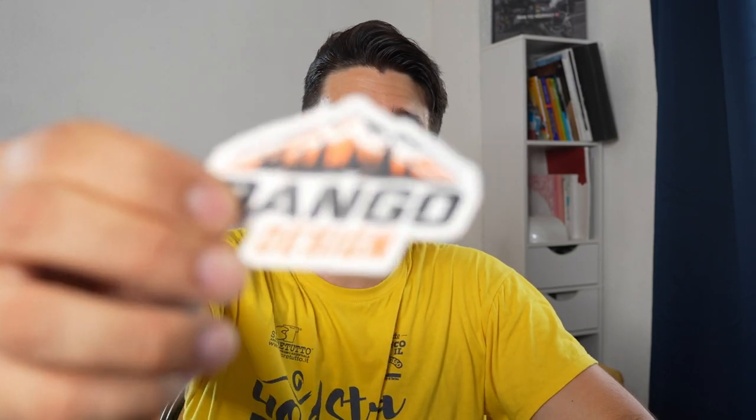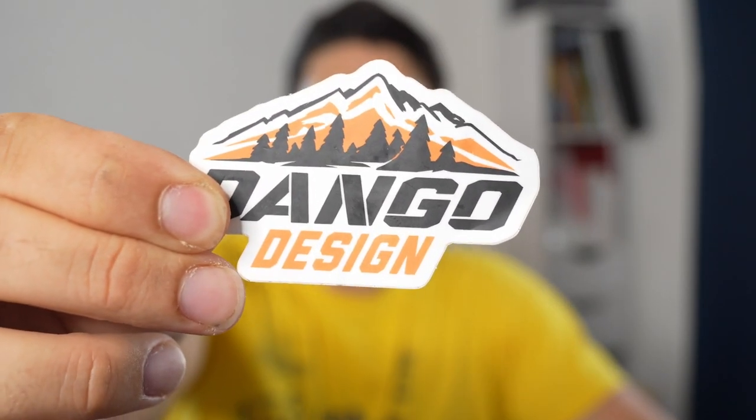Hi riders and welcome to this new video here at Piero on the World. Today is an extremely hot day here in Italy, probably one of the worst days. I'm sweating like hell and you can probably hear the noise of my fan right next to me. I don't have AC and outside there are like 36-37 degrees, so I'm kind of melting. If I say something stupid during the video, it's just that I'm suffering the heat — I'm extremely tired, but I'm going to make this video just for you. Today we are going to talk about Dango Design.